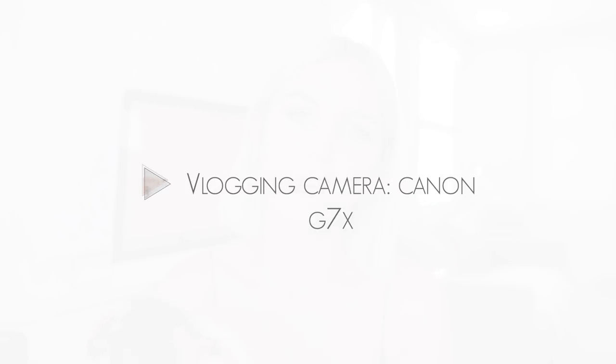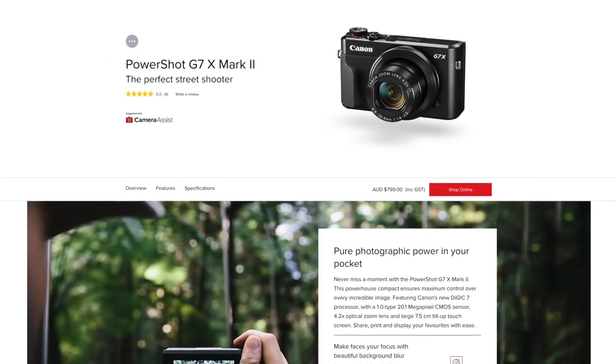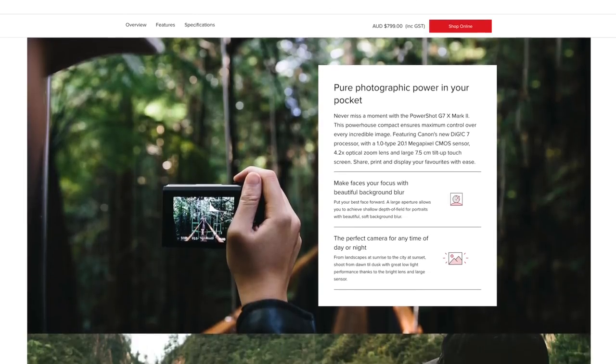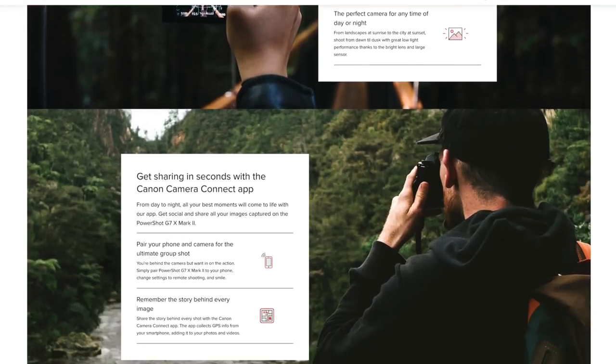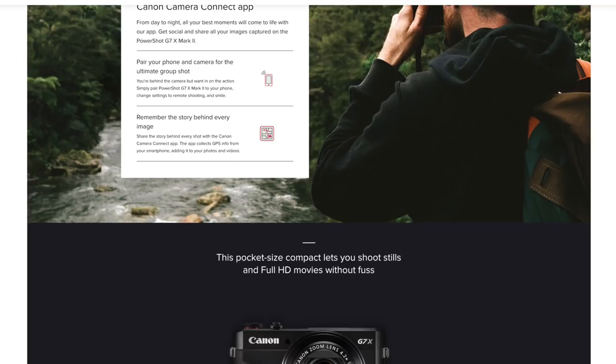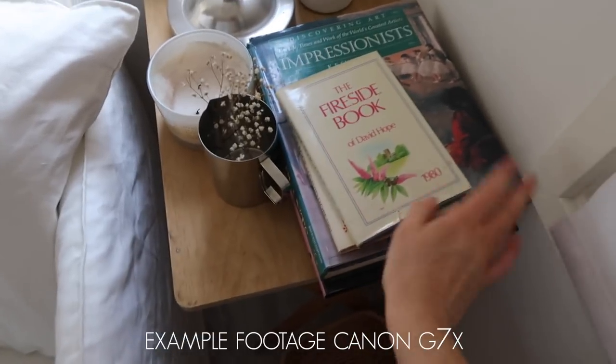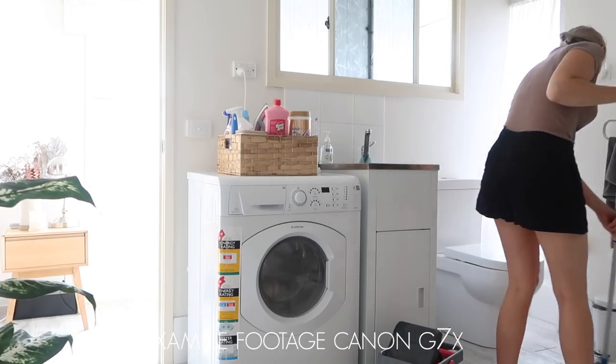The vlogging camera I use is the Canon G7X. I use this whenever I want to do day-in-the-life videos, or whenever I'm shooting b-roll and can't be bothered to set up my big DSLR. It has a beautiful quality, especially when you're out in natural light — it's stunning. It has the flip screen, and if you've looked into the best vlogging cameras, the G7X will have come up. I think this is the G7X Mark II. Personally, I adore it, and if I ever needed another vlogging camera I would definitely rebuy.